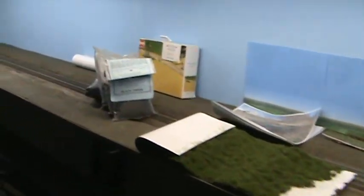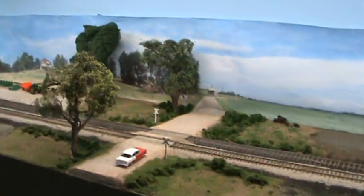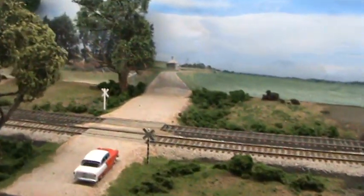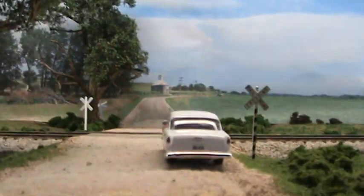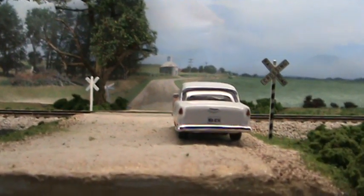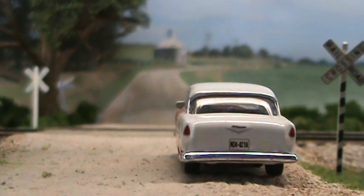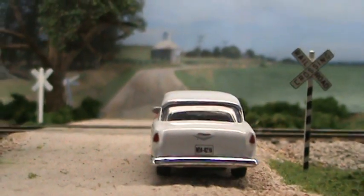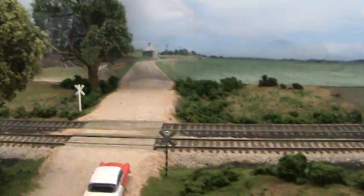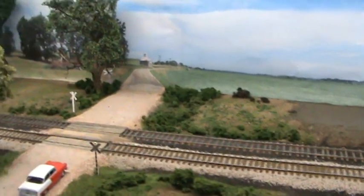Down at the other end of Linden you can see some of the experiments we were running for photo backdrops. If you get the camera right down and look down the road, the photo backdrop blends in pretty well with the modeled road. There's a fillet between the end of the modeled road and the vertical backdrop. Right now the paint colors don't match, so it's a little more obvious than it should be — but that was just a test and it seems to be working pretty well.